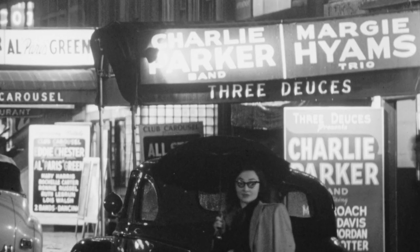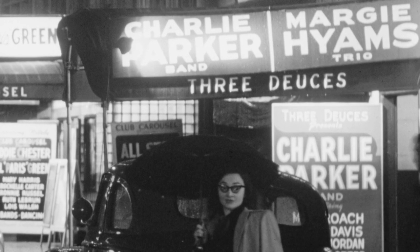52nd Street is the birthplace of Bebop, where Charlie Parker and Dizzy Gillespie changed the face of jazz and music forever. It's a bold name for this new Andreas Eastman saxophone, but is it any good? And who is Andreas Eastman? Actually, I couldn't find any information whatsoever. But let's play the man's saxophone and see if it's any good.